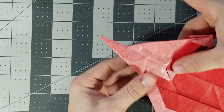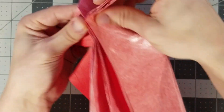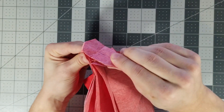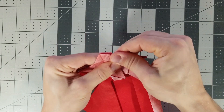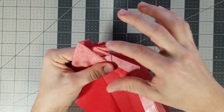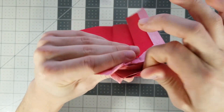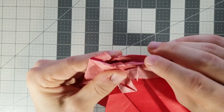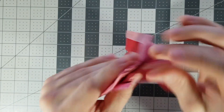Now we can finally inside reverse fold the head. Open it up from the center and just inside reverse fold like that. Awesome. This is a good time — before the hat is up there — to narrow the head. You don't have to do this, but I'm going to narrow the head like this. The paper's kind of thick here so you don't have to do it perfectly — just fold it down a little bit.